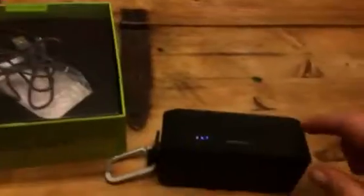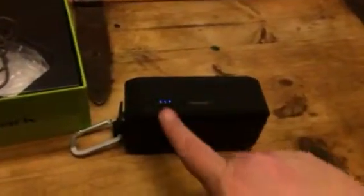What you'll do is charge it up. It comes with a charging cord as you can see in here. You'll turn it on and then you can connect this through Bluetooth to your phone. I can't show you how that works because I have to have my phone to video this, but you can connect it to your phone.